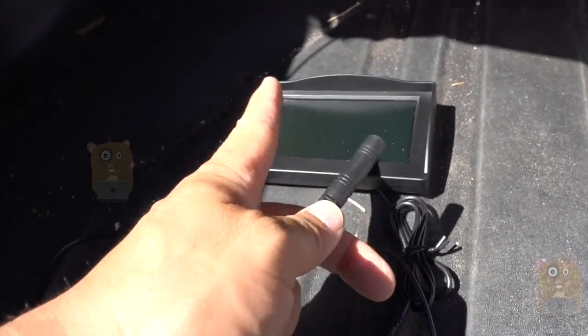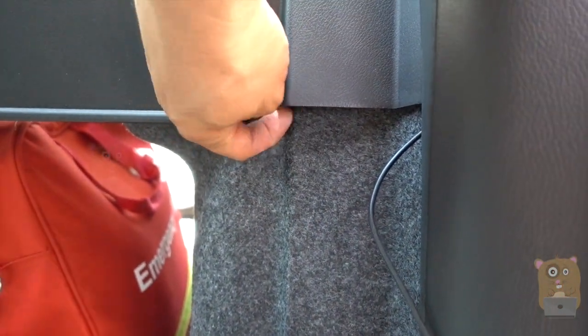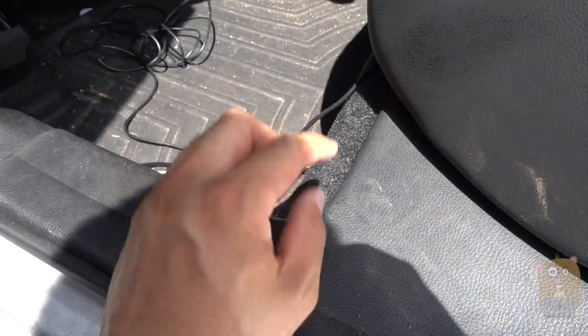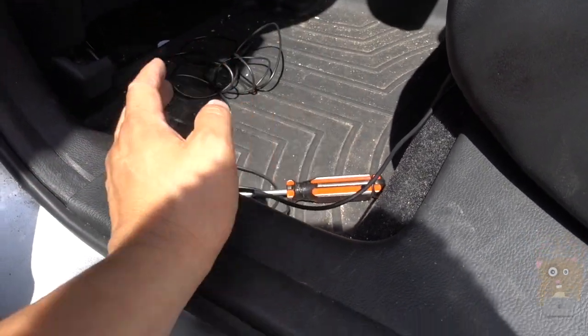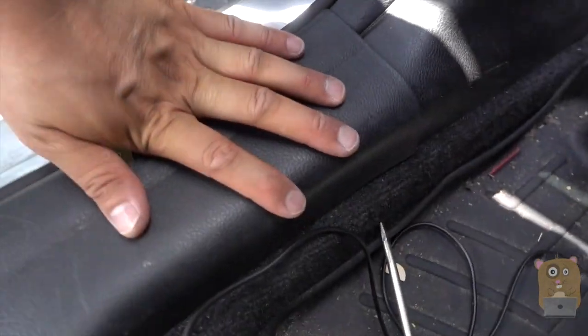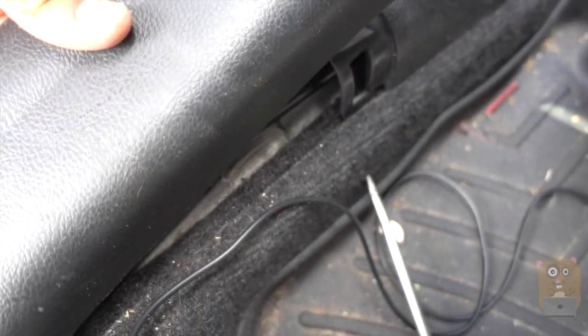Now it's time to run this cable to the front of the vehicle to power the monitor and transmit video. To bring down the back seat on my vehicle, I just pull on this lever, and I'll run the cord along the liner to the back seat. It'll look different for every vehicle model, but essentially I'm just tucking the cord in and hiding it from sight. Once I reach the back seat area, I tuck it in here and run along the back seat so I can bring it down to the driver's side.